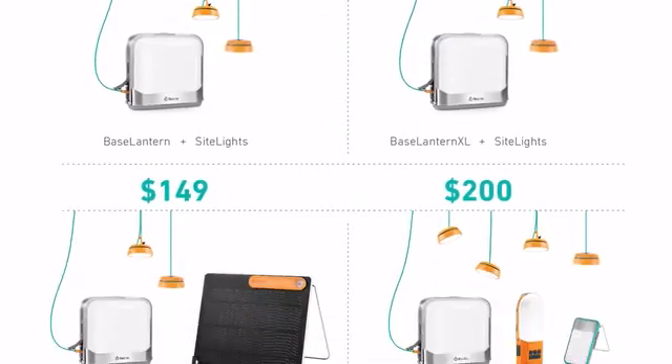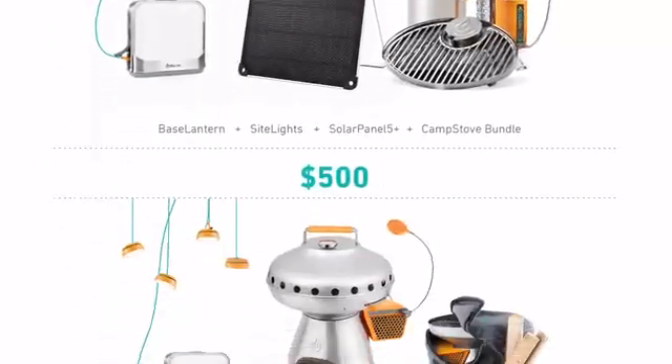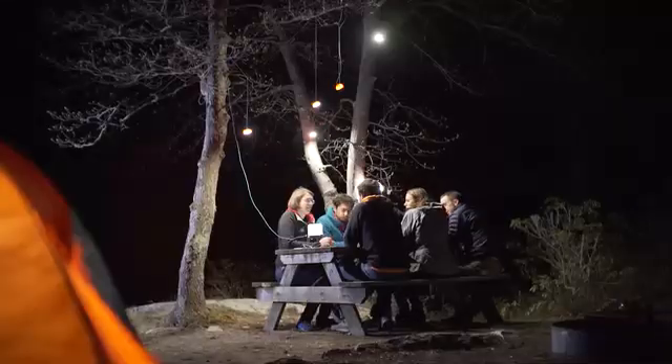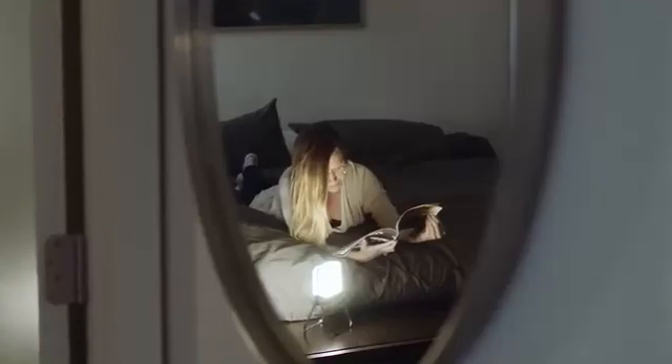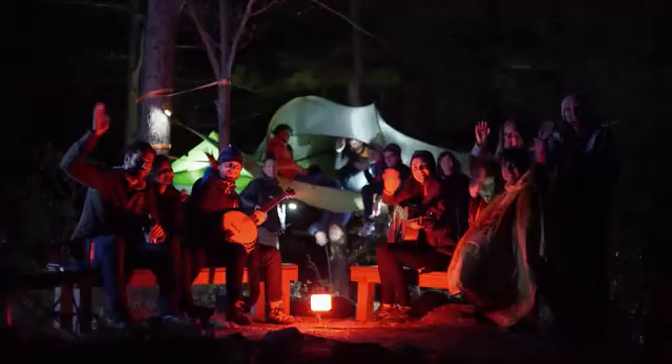We've got some great rewards lined up, including special kits that include some familiar faces from the BioLite family of products. It's time to reimagine the way we look at what a lantern can be and where it can fit into everyday life. Back us today and experience the power of a personal energy hub that's designed to keep up with your life outside and off the grid, wherever you are. From all of us here at BioLite, thanks for helping us bring energy everywhere.